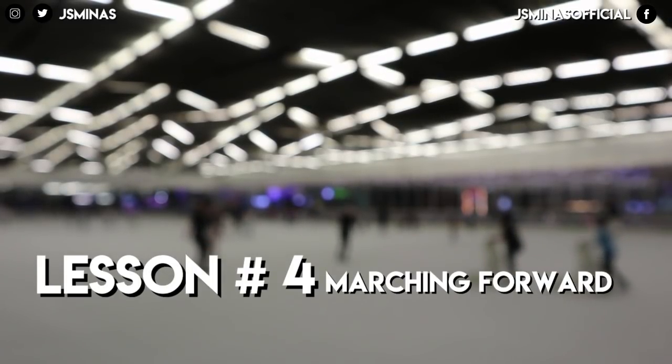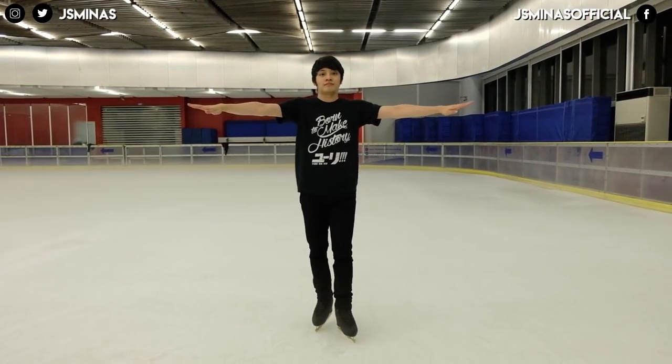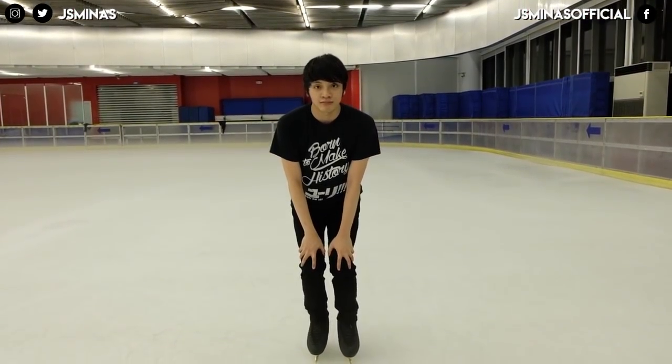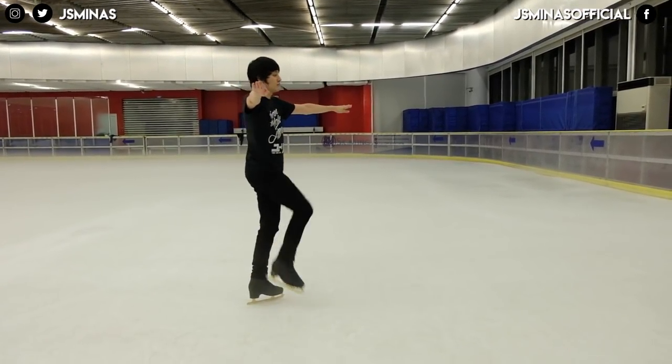Lesson four is marching forward. When you march forward, make sure your weight is also forward, and just take small steps. I recommend doing two to three steps of marching forward, and then after that, put your hands on your knees. During this tutorial, you're going to see me do that a lot.